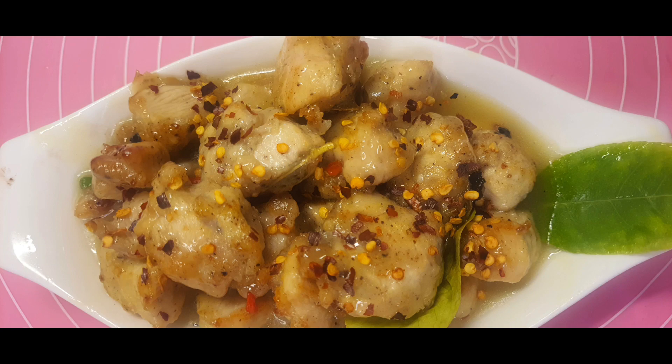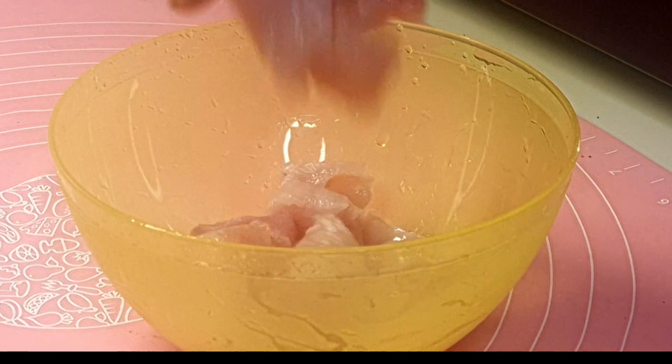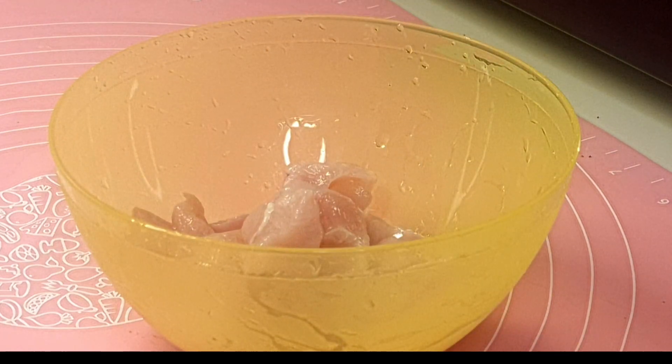Hello friends, welcome to my channel Indrani Cooks, where I make cooking easy and fun filled. Today I have one more very easy and fun filled recipe — this is my favorite. Here I have taken 250 grams of boneless chicken.